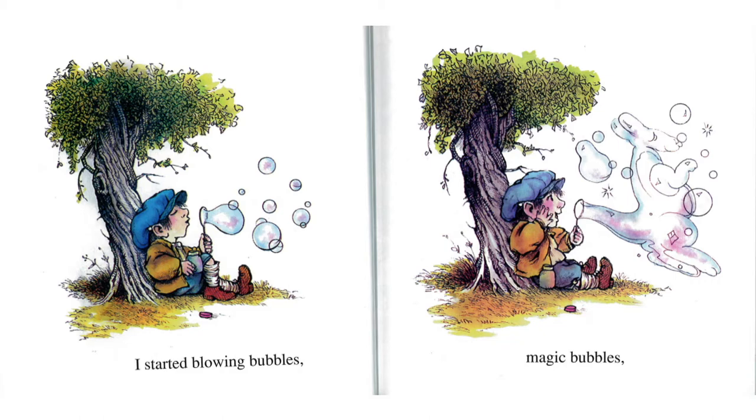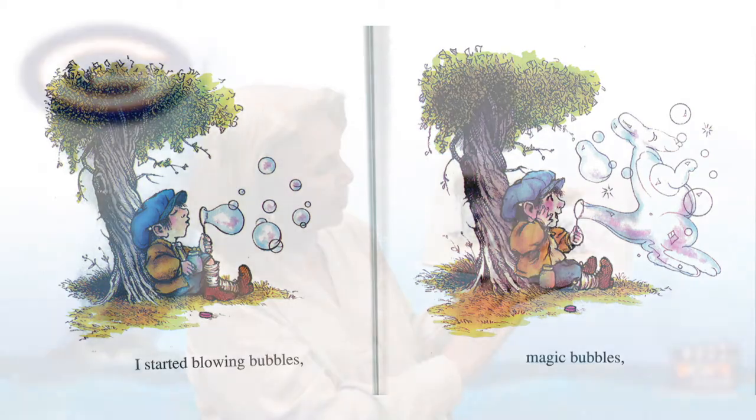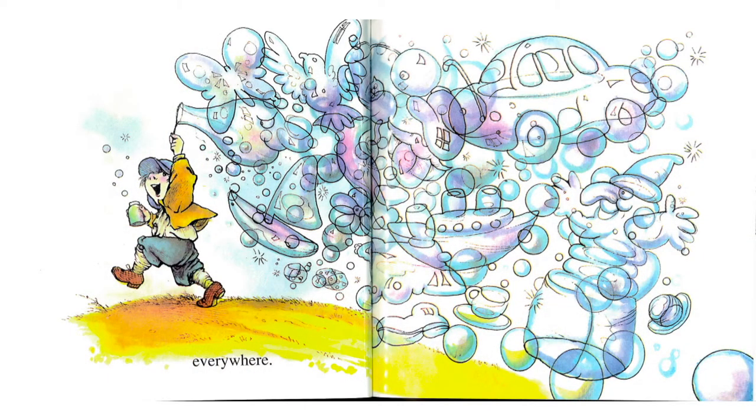I started blowing magic bubbles. Look what is happening to our bubbles — oh my goodness, it looks like he's making a kangaroo! Everywhere he made his magic bubbles, he made a car and a jack-in-the-box, a sailboat, a butterfly, and a bird. Oh my goodness, look at what all his magic bubbles can make.